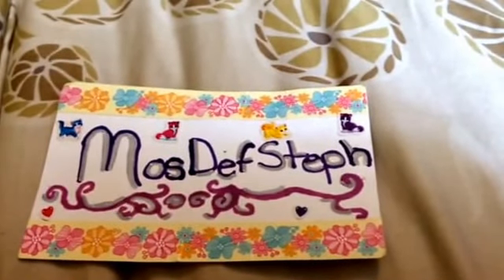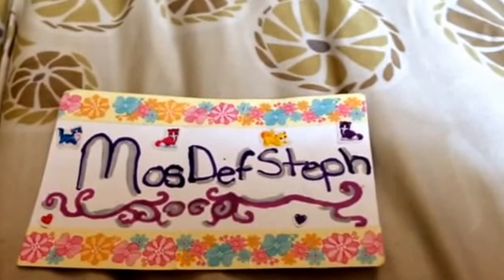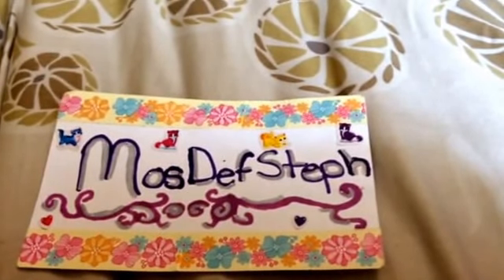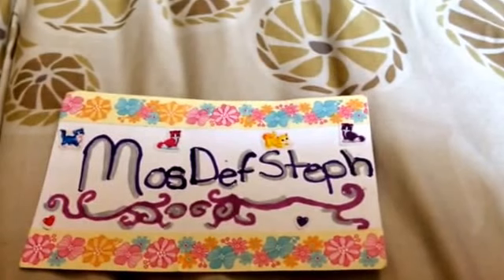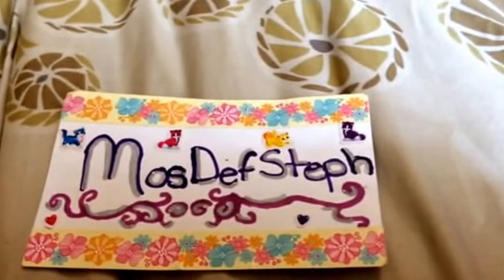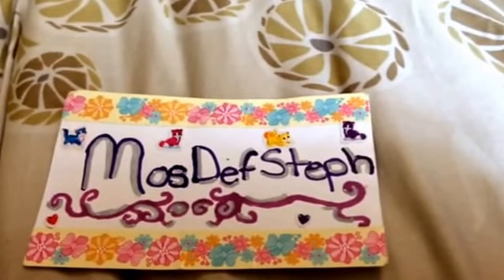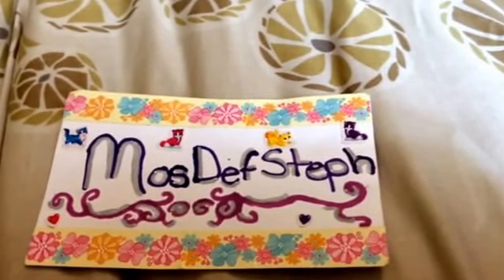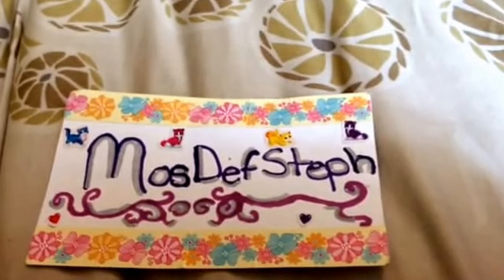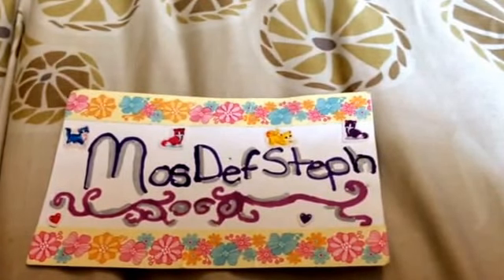Hey guys, it's Most Def Stuff back today with another video. My Zoom Zoom review video hit 3,000 views yesterday and I was absolutely astounded. It was insane considering most of my videos haven't even hit over 100 views, let alone 3,000. So it must be popular and I have made some new ones, so I thought if you guys enjoyed the first one so much I would show you some more that I've made. So without getting too lengthy I'm just going to jump right in.